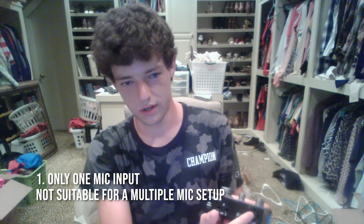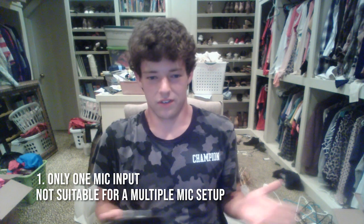Although it's a great interface, it's not flawless. One flaw is that this only has one mic input. If you're doing a single stream, podcast, or radio show with a pod mic, that's fine. But if you're doing a multi-mic podcast, you're going to have to look for something else, like a Focusrite or the ID14, which has two inputs.